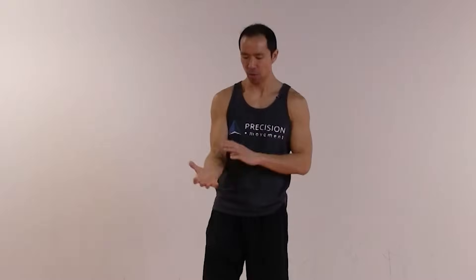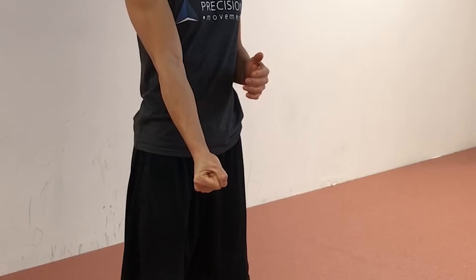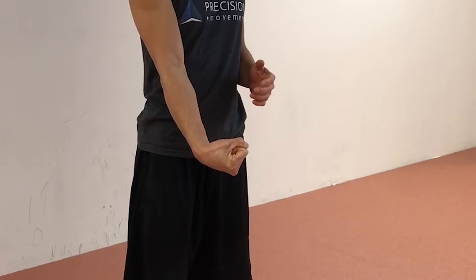Before we get into the exercises, I want to define two terms — two MAPs. MAP is my acronym for Movement And or Activation Pattern. One is a flexed fist: making a fist and then flexing the wrist. The other one is an extended flare: wrist extension with the fingers flared out.